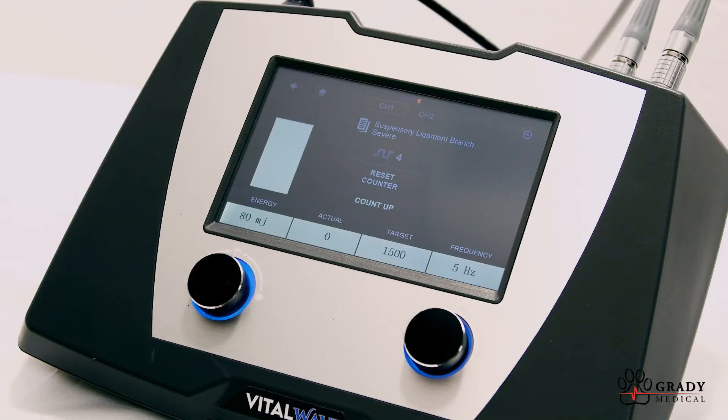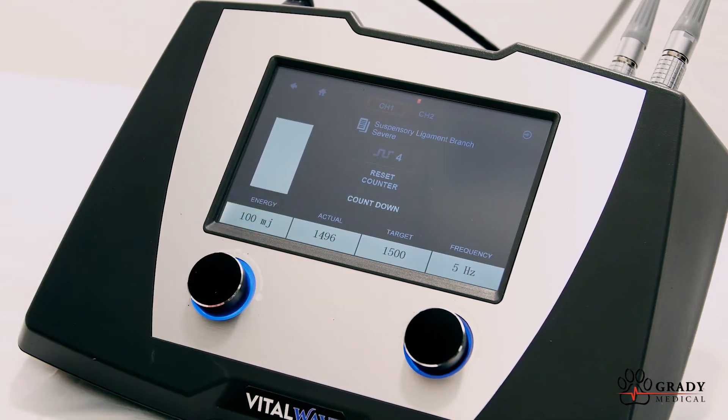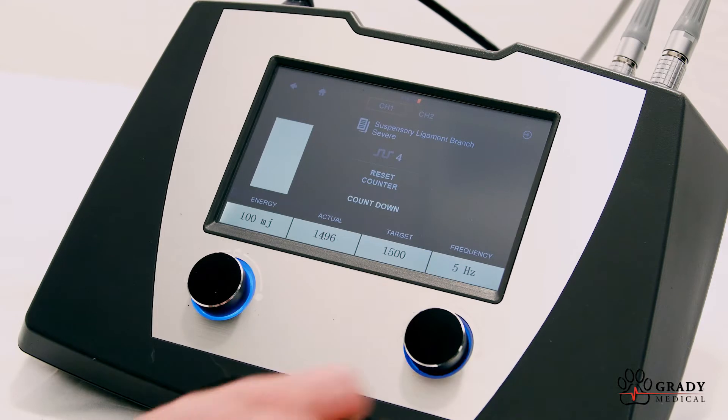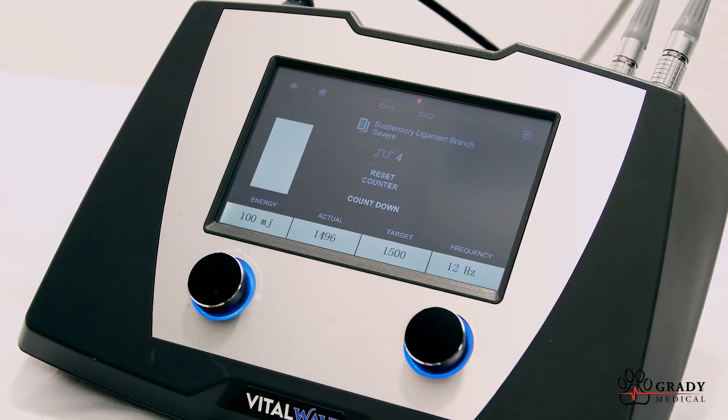The Vita-Wave can also be set to count down from your target number of shocks. The energy controls how much power is delivered to the area, and the frequency affects how fast those shocks are delivered.